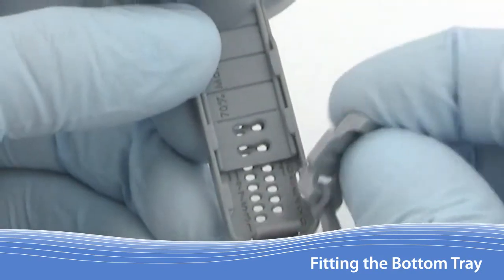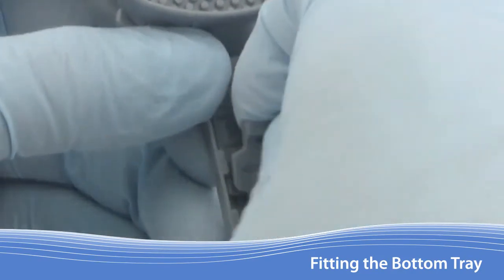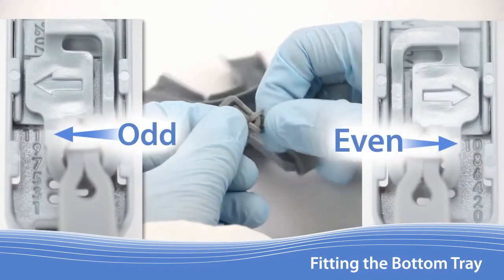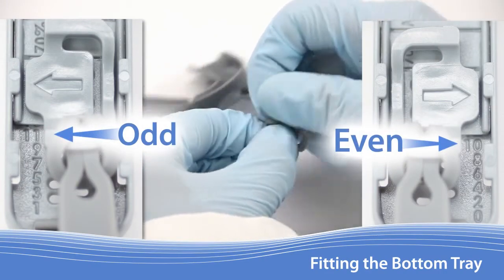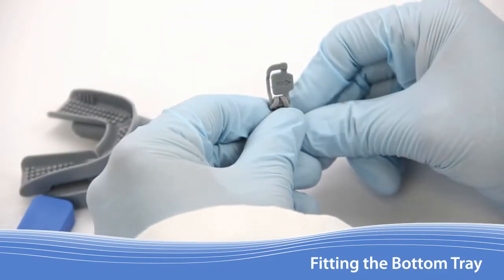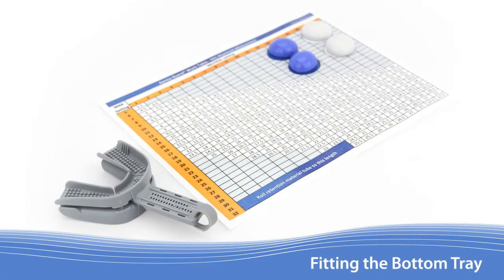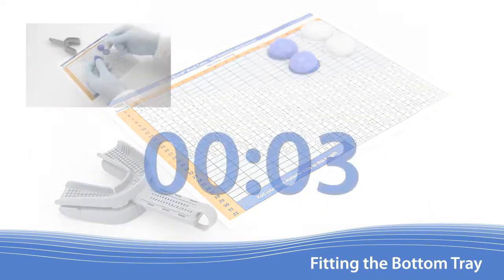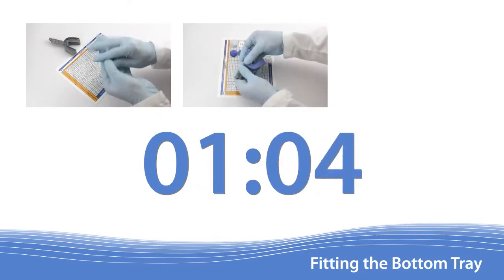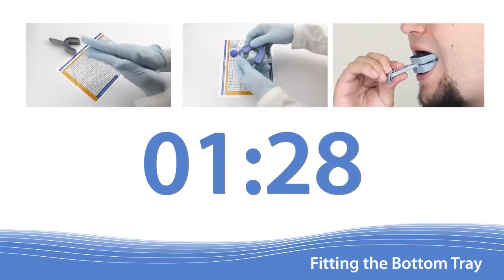To fit the lower tray with the retention material, lock the Apnea Guard into the fitting setting plus 4 mm. Using the previous example, the lock should be set at 11. The lock is designed to be bi-directional for either odd or even numbers. Adjust the tether so the arrow on the lock faces towards the patient's fitting setting. With the Apnea Guard locked at the fitting setting plus 4, place the device on the work table with the bottom side up, as you will be preparing the bottom tray first. You will have 1 minute and 30 seconds to mix the material, distribute it into the tray, and insert the Apnea Guard into the patient's mouth.